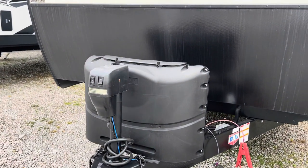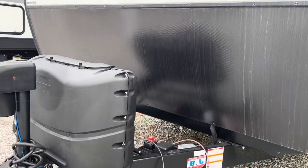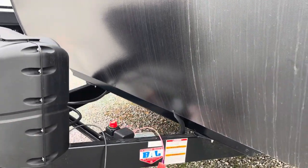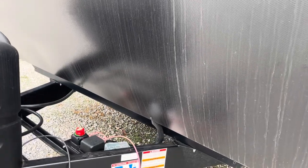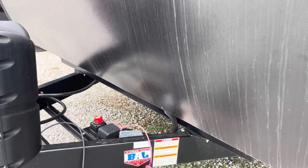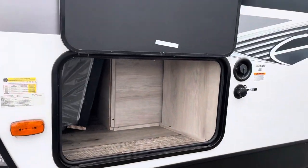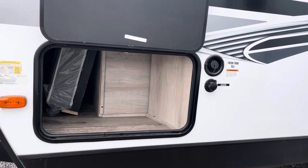As always, we like to start right here at the front. This model is going to give you an electric tongue jack. It does have a nice cover for your propane bottles. Your battery will mount right there and you do have a disconnect right next to it. Coming down the side you're going to have a little bit of outside storage right here.